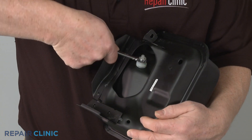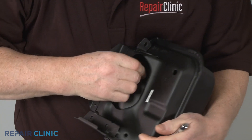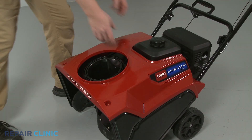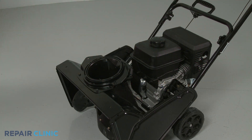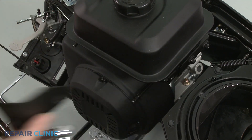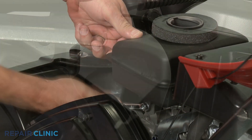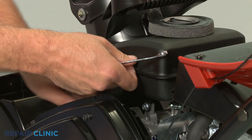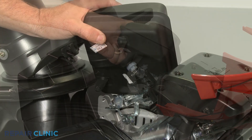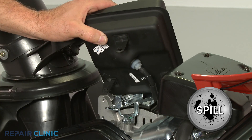Depending on the equipment, the fuel filter may be threaded into the bottom of the fuel tank, requiring the tank to be removed to reach the filter. To uninstall the tank, you will probably need to remove an engine cover along with other shields or trim. Unthread the screws securing the tank to the engine. Release the clamps securing the fuel line to the filter, and unthread the old filter from the tank.